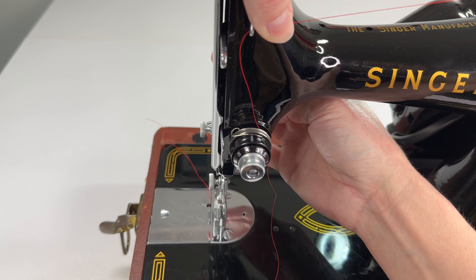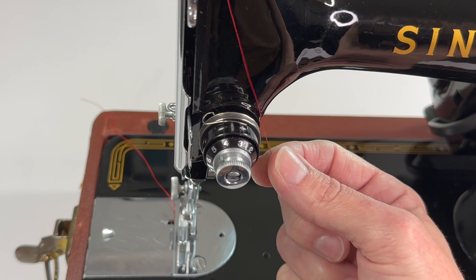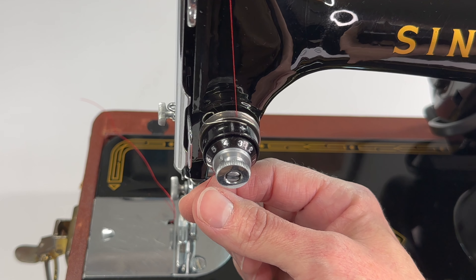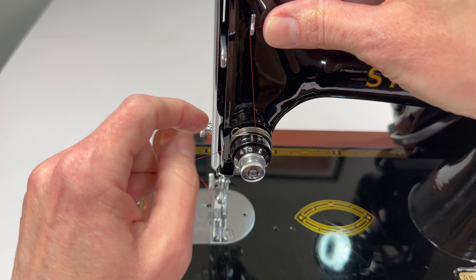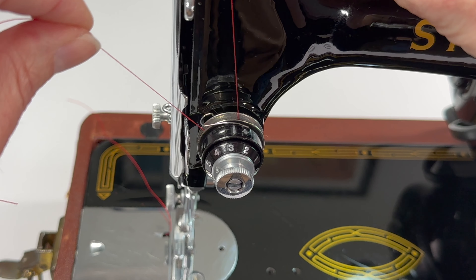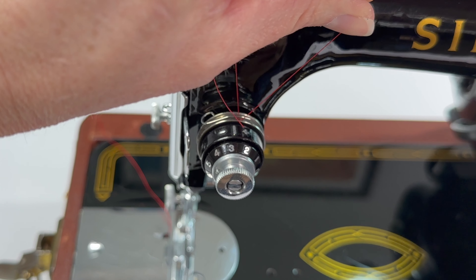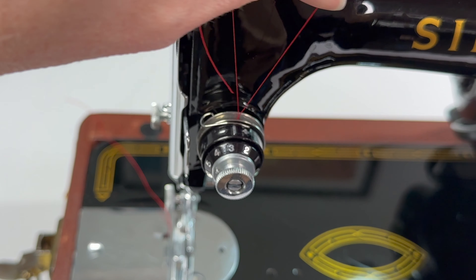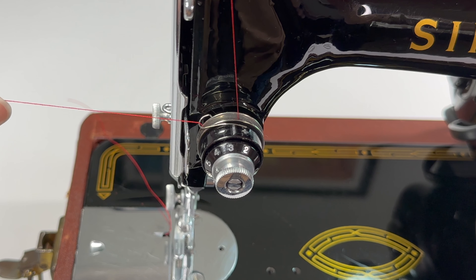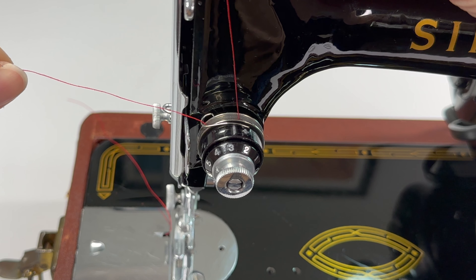You need to have your foot up when you do this. Watch my thread — it's going between the two tension discs, not back here. Now I'm going to pull it up and I want to catch it into this little spring. The way that you do that is you pull it forward, watch it going over the spring and it will go behind a little arm. Then I bring it back, and when I pull it while holding the thread still up here, the spring moves.